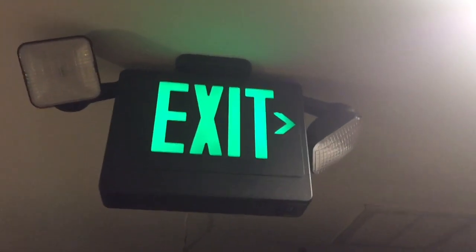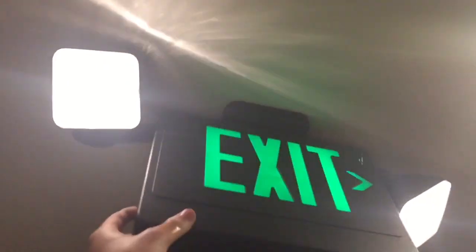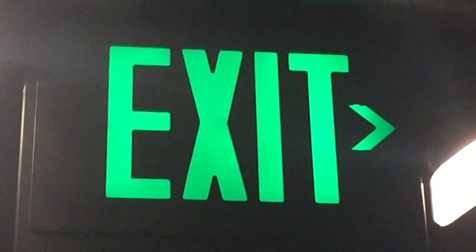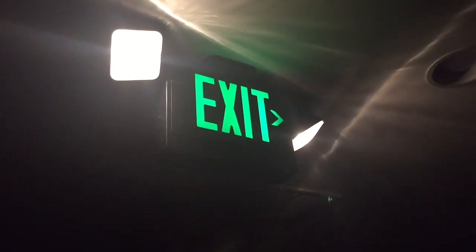I'm actually filming this at night — as you can see, it is pitch black outside, so it's going to be even darker in here. I'll go ahead and turn off the lights and unplug the sign. We are now in simulated emergency mode. This is about as bright as it actually is, and the generic combo in my room is actually a bit dimmer than this. I can see — I guess it'd be enough to get out — but it's bad. It gets dark and the camera can't really see it, and it does cut off.